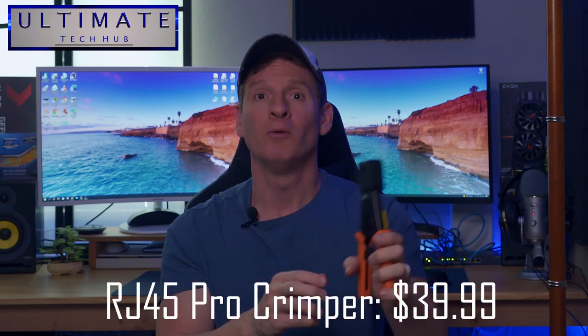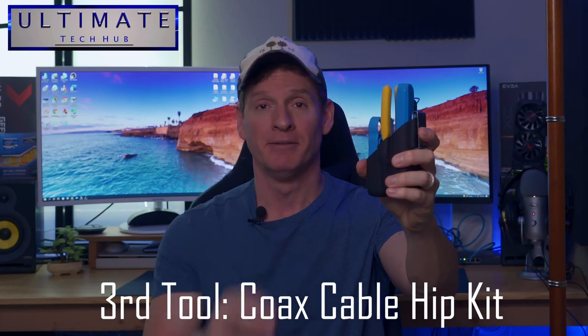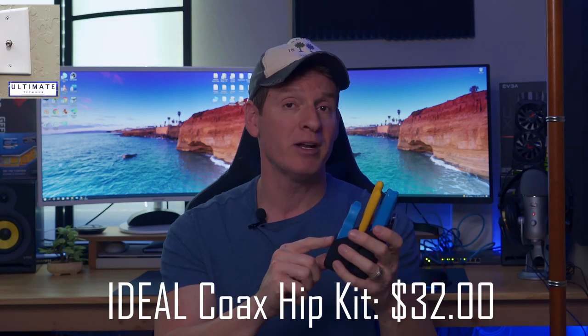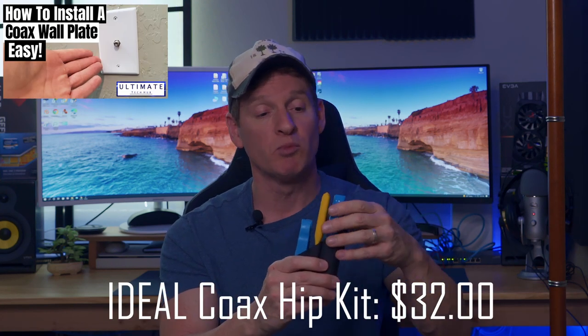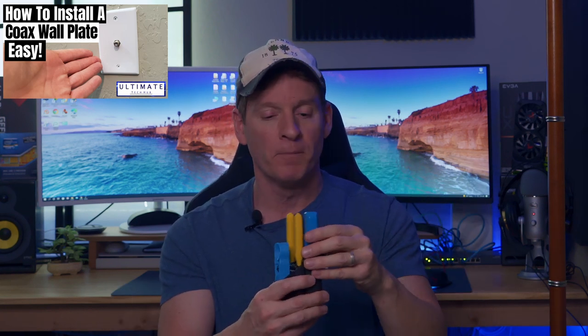My third must-have networking tool is a coax cable kit. You have everything you need here to terminate coax cable. This was about thirty-nine dollars. I'd recommend getting the heavy-duty version — they make cheaper ones around nineteen dollars, but you get what you pay for. If you're going to use it a lot, spend a little extra for the heavy-duty option.